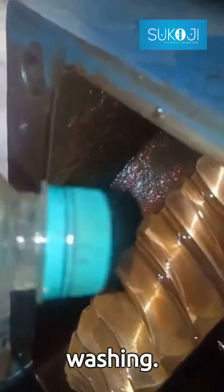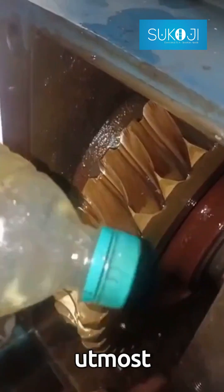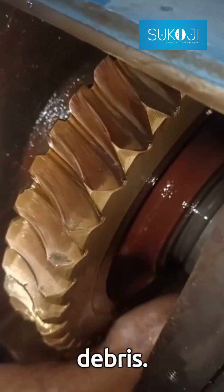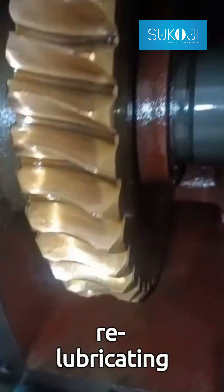Now, let's move to gear washing. This is a straightforward process but of utmost importance — it helps remove any grime or debris. Here's a quick demonstration: begin by applying a non-corrosive cleaner, scrub gently, and rinse thoroughly.